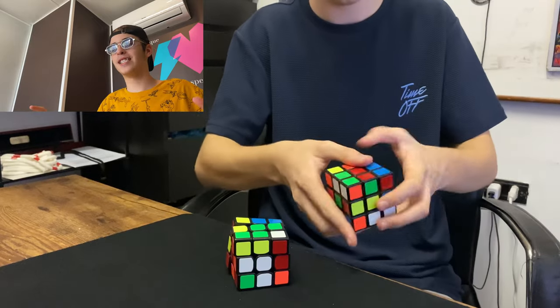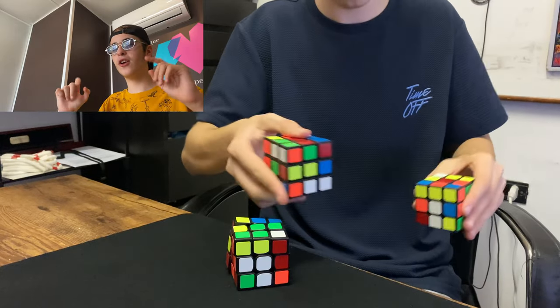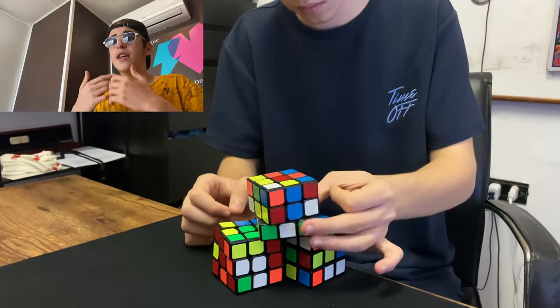It looks even better than real time. Just like that, from one cube another cube. And of course they're completely checkable — you can check them, they rotate, they're normal cubes. So the magician definitely won against the slow motion camera on the first one.